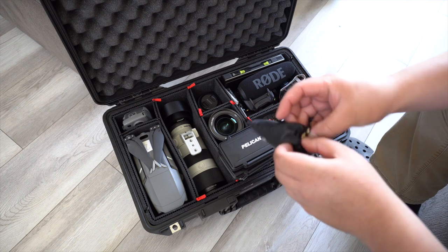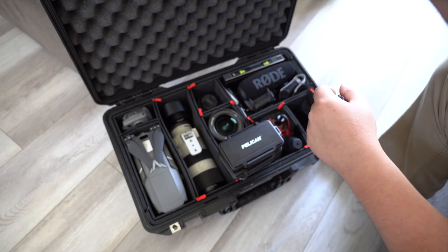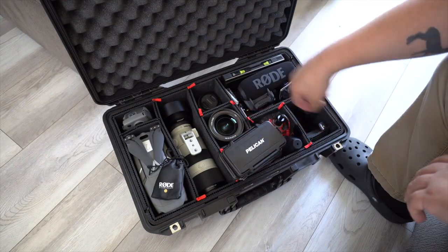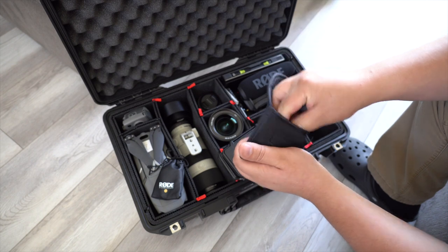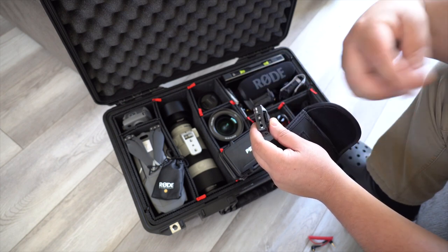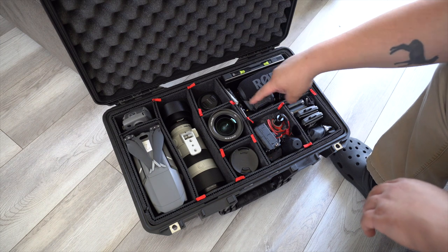Next I have the Rode Lav Mic — the one you can use with your iPhone or phone. I have an attachment so I can use it with the Rode Wireless Go, in case I want to use a lav mic with a receiver instead of having the Wireless Go clipped directly to my shirt, which is pretty bulky and visible. The Wireless Go transmitter can be hidden in a pocket, and the lav mic can run under your shirt, making it much less visible. That's why I like using both of these together.